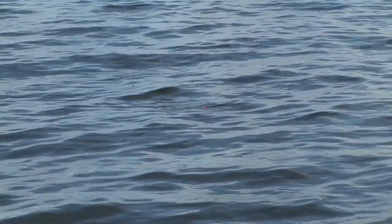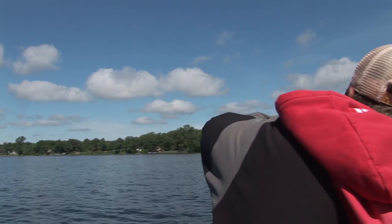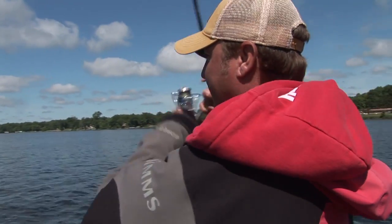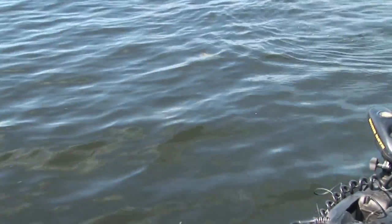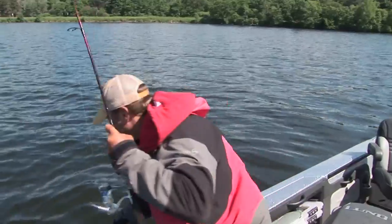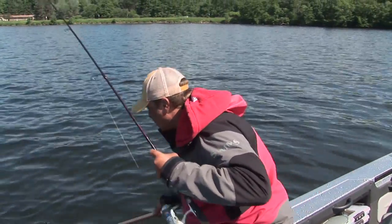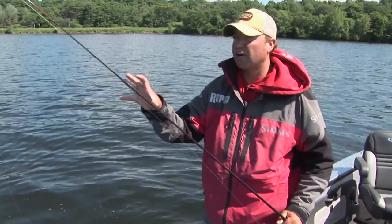We're fishing these X-Rap Pops. I'm working it slow, putting long pauses in between, and they're hitting it on the pause. Look at that — he just wailed on it. It's really important to put those big long pauses in there because they're just rolling up on that bait; they're not coming up out of the water and drilling it. Oh, there'll be another one chasing it — big fish! He just inhaled that X-Rap Pop.